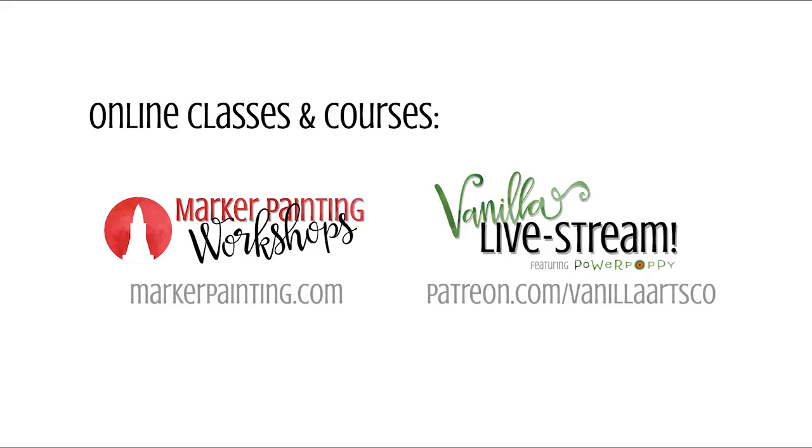I cover all of these concepts and more in my online classes. Check out MarkerPainting.com for forever-access, work-at-your-own-pace classes. And if you like a live stream broadcast where you can ask me questions as I color, check me out at Patreon.